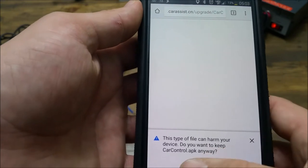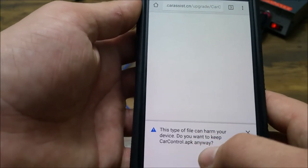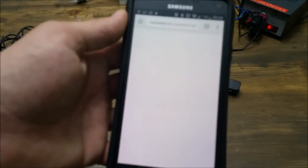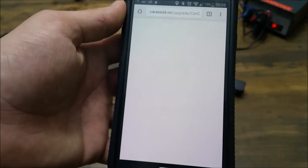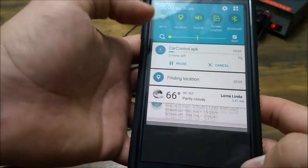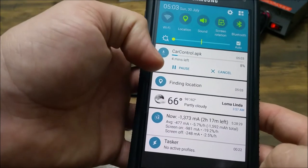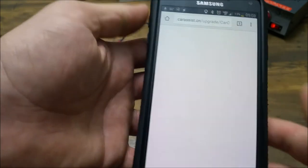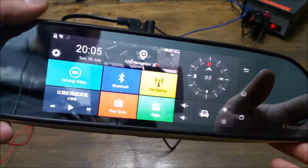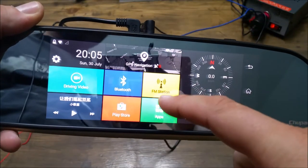It will ask if you want to download the APK — it could hurt your phone, but you say yes if you want it. Once it's downloaded, it's going to take about four minutes. I'm going to let it download and then come back. In the meantime, I'll show you some other features.